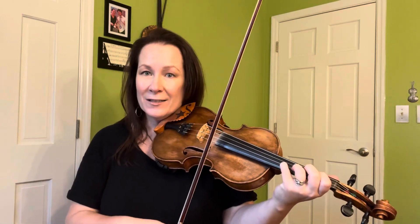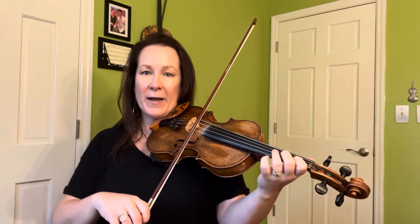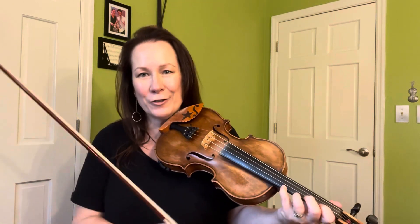Now, can you do the open instead of the 4? Yes, you can. But it's better if you practice it with the 4, because you don't have a higher string above that.